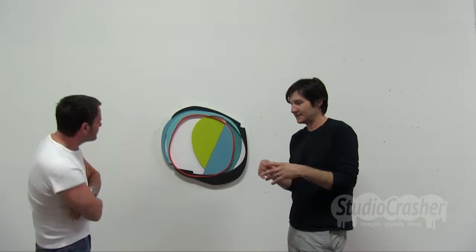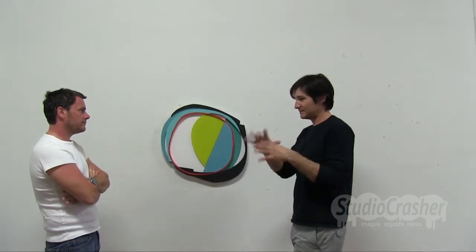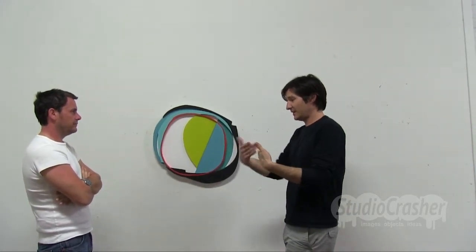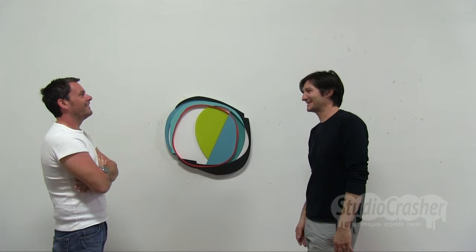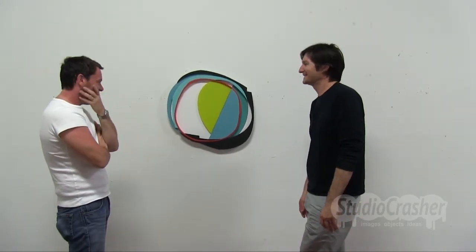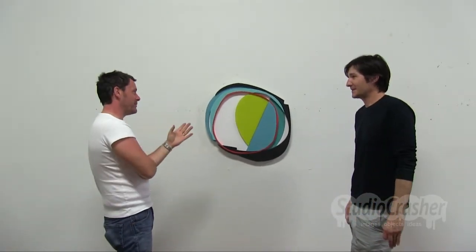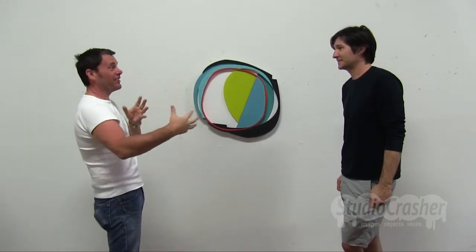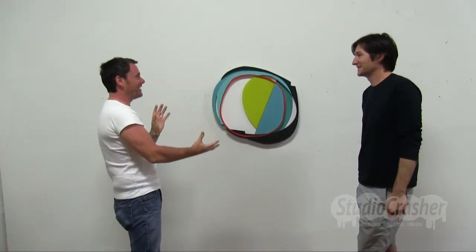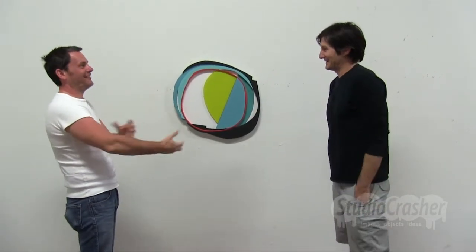There have been a couple of times where I've created shapes and layers where they weren't supported by anything underneath. It's going to be a big cavity - and then it's like, ah, fuck. There's a tension between something being completely abstract on the computer, where it doesn't matter if it doesn't work in real life, and then suddenly when you're actually doing it, you're reminded you're using real stuff. Converting - bits to atoms.